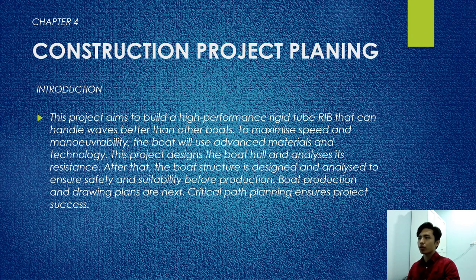Chapter 4: Construction Project Planning. This project aims to build a high-performance rigid tube RIB that can handle better than other boats. To maximize speed and maneuverability, the boat will use advanced materials and technology. This project designs the boat hull and analyzes its resistance. After that, the boat structure is designed and analyzed to ensure safety and suitability for production. Board production and drawing plans follow, with critical path planning to ensure the project succeeds.